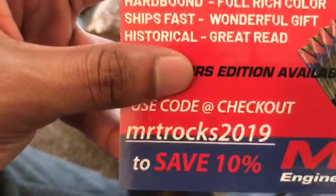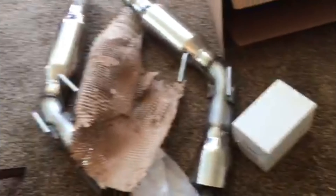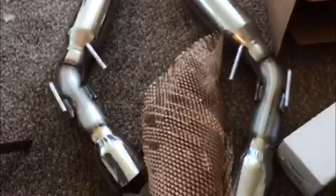Yeah, everything looks good — I'm ready to get these on there. One more thing I absolutely have to say: this thing got to my house in two days with free shipping. I ordered straight from the MRT website, and from ordering it to it arriving at my house, it's been two days — two days free shipping. They're getting it out quick. If you're looking at this product, go to the actual website and order it.